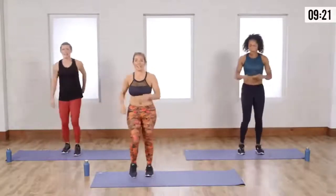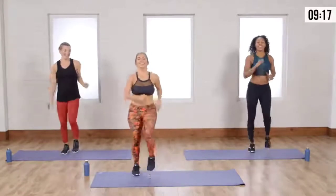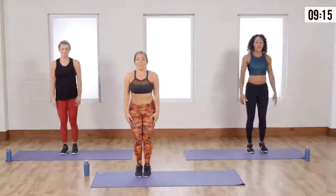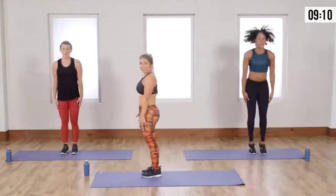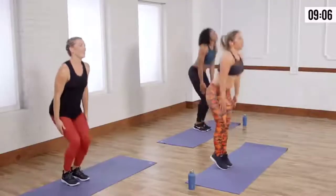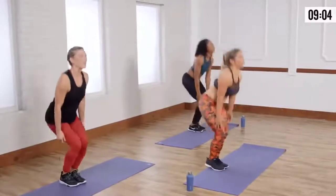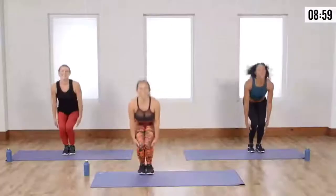Yes, we're going to get into those calf pumps. So here we go. Up, down. Up, down. Remember, modify with those flat feet or take it all the way up. You're still low impact — low impact, but big impact on the body. Almost there. Squeezing.